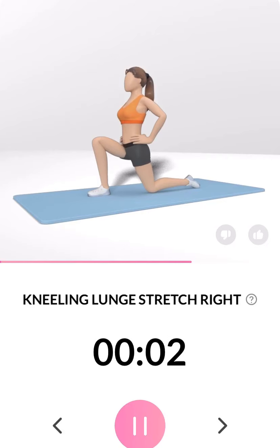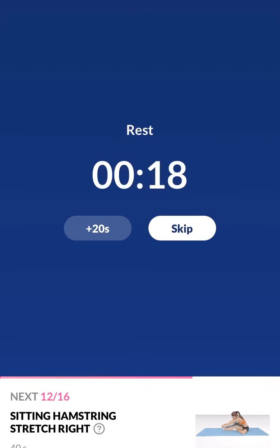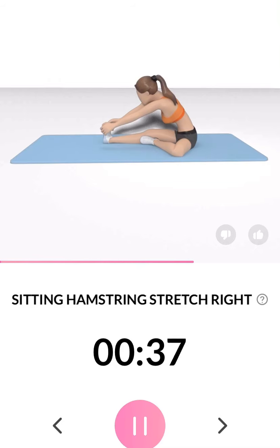3, 2, 1. Take a rest. The next 40 seconds: sitting hamstring stretch right. 3, 2, 1. This exercise can help relieve lower back pain. Half the time.